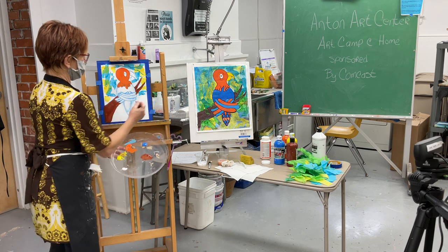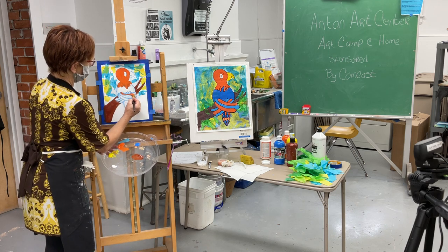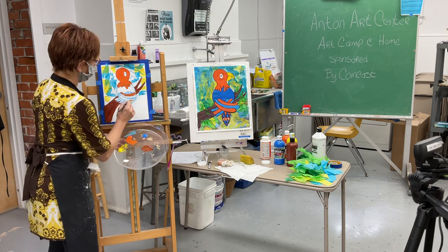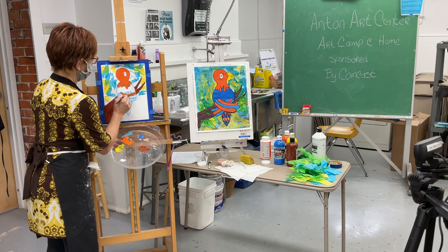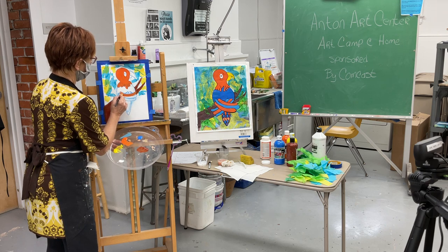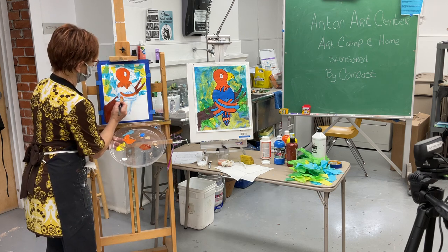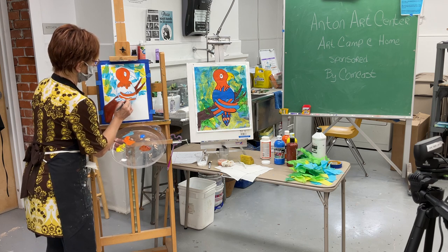I have some orange for the wing. I'm going to paint this wing, and again if I go outside my line a little bit — don't have a conniption fit. If it's too bad we'll repaint it, but I'm going to skip the middle wing section because we're going to make that blue, and I'll do the bottom one orange.